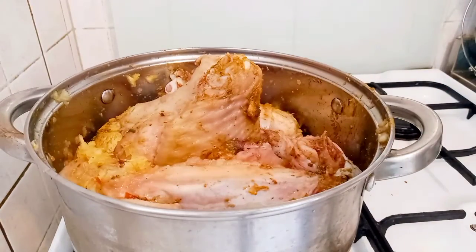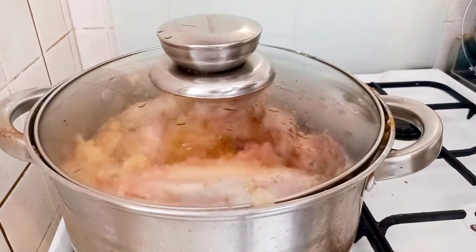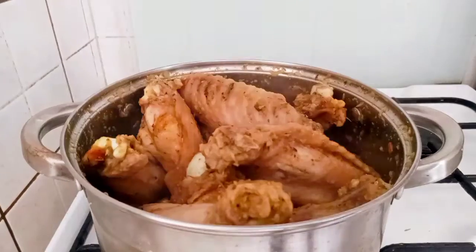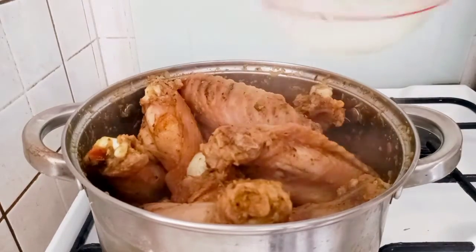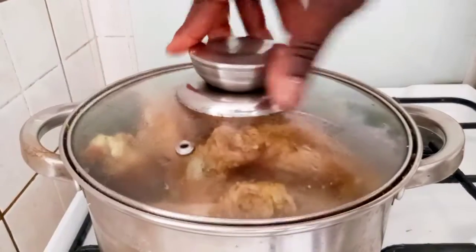After 10 minutes, I'll add water — this much — then I'll cover and cook it for 30 minutes.